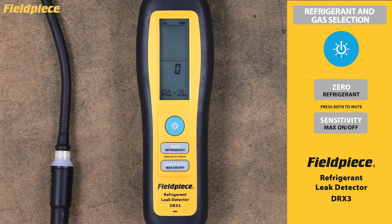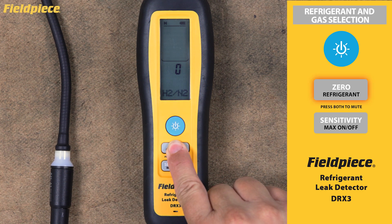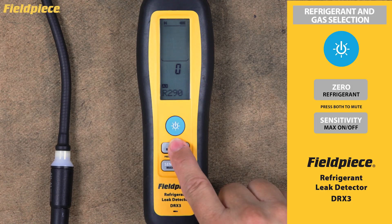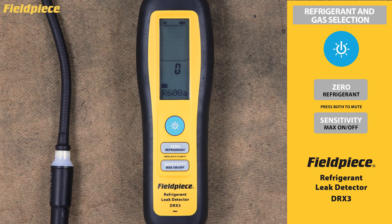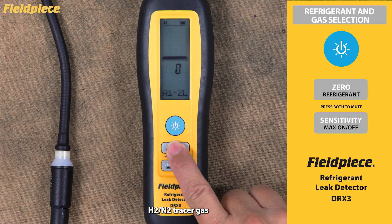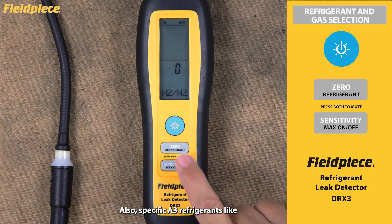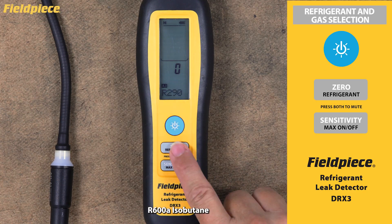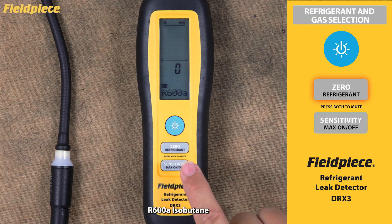Refrigerant and Gas Selection. The DRX3 can detect various refrigerant and gas types. Press and hold the refrigerant button for one second to advance to the next refrigerant option, and continue pressing to cycle through all available gas options. Your choices include A1 and A2L gases, H2N2 tracer gas, and specific A3 refrigerants like R290 propane, R600A isobutane.